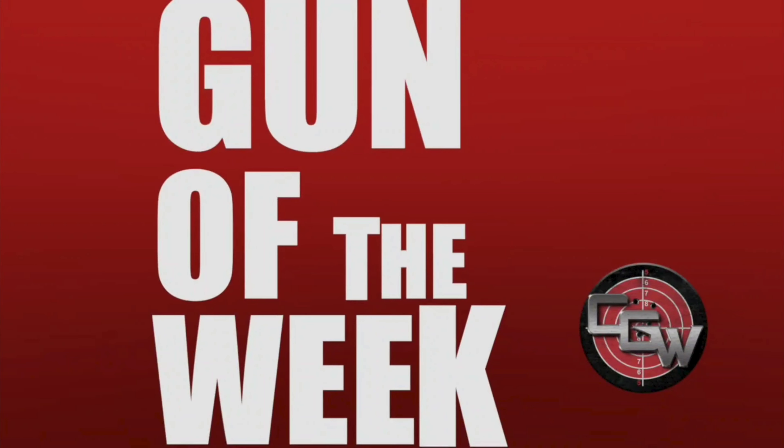This week's Gun of the Week is something really cool and I can't wait to show you. This week's gun is the M&P Shield 9 Plus with a twist.